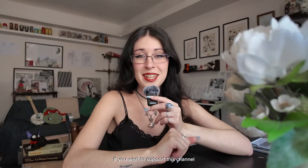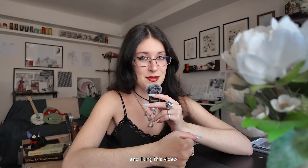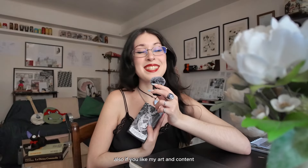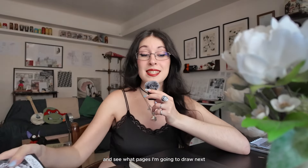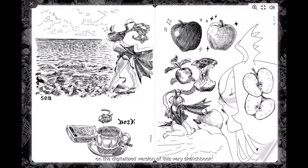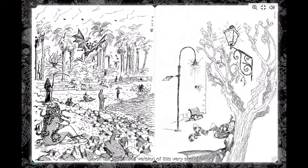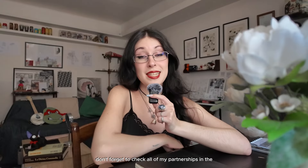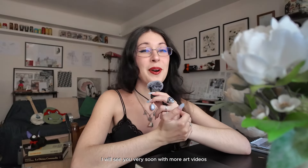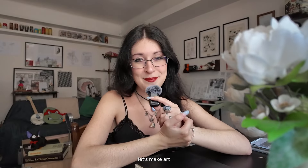If you wish to support this channel, you can simply do it by clicking the subscribe button and liking this video. My very first Tarot deck, VesperTarot, is now available for purchase — you can get it at the link in my description. Also, if you like my art and content and would like to dig a little deeper and see what pages I'm going to draw next, consider joining my newsletter where I share weekly updates on the digitalized version of this very sketchbook. Don't forget to check all of my partnerships in the links in my description to get exclusive discount codes. Thank you very much — I will see you very soon with more art videos. In the meantime, let's make art. Bye.